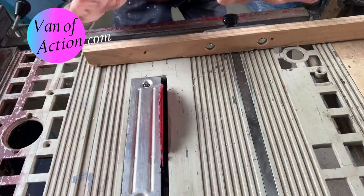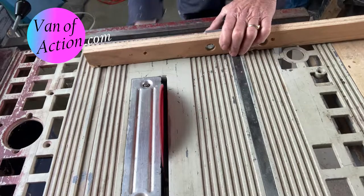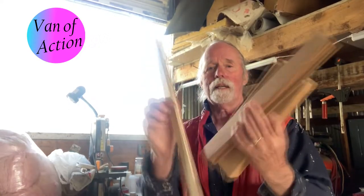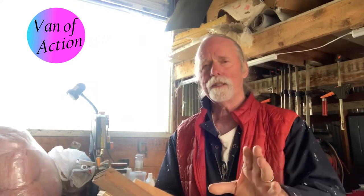Once you've got it set like this, all you have to do is get some ear protection and push this past the saw blade. We're all set to start doing some work. We've got the blade set so it's cutting perpendicular to the table, and we have the fence set so it's cutting perpendicular to the blade. So we're going to be able to cut a piece of wood that's square in two directions, very easily.